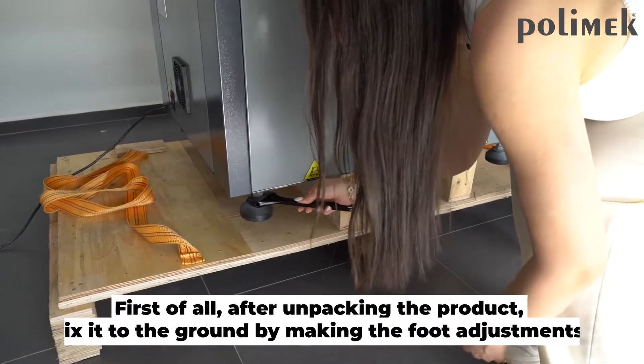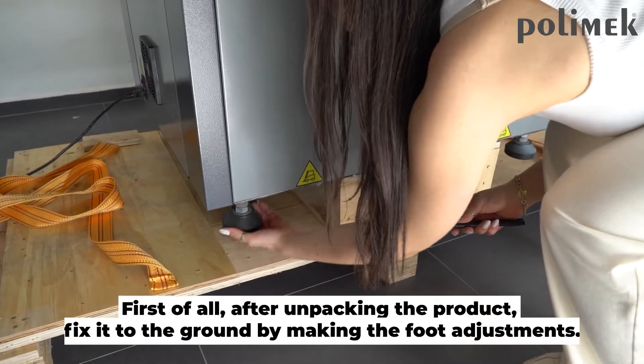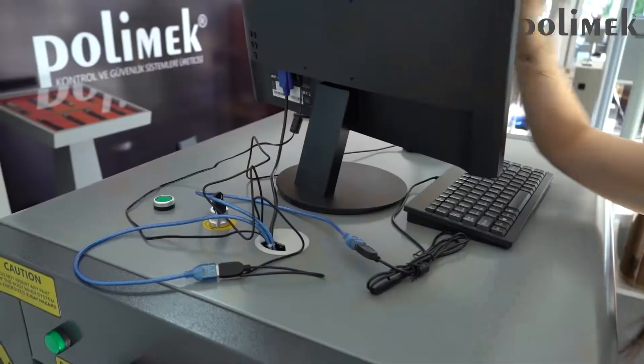First of all, after unpacking the product, fix it to the ground by making the foot adjustments.